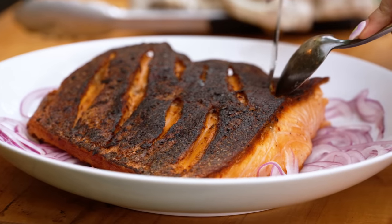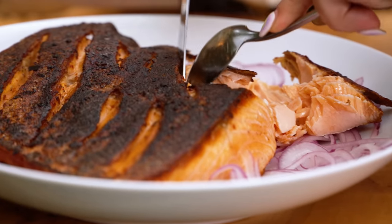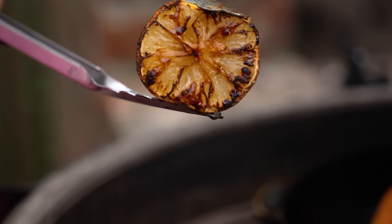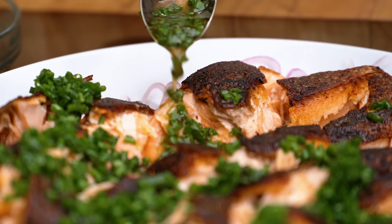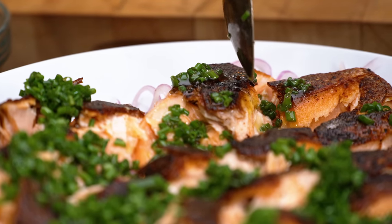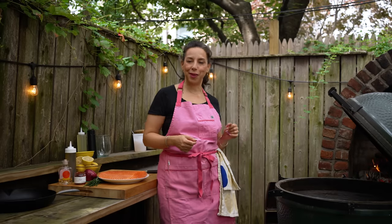We're actually gonna be cooking in a skillet which is gonna make sure that the skin becomes glassy and totally crisp. I'm serving the salmon today with a charred lemon vinaigrette that you also make on the grill. It is delicious with this dish and also delicious with lots of other things, so really it's a two-for-one. I can't wait to jump in and make this salmon for you.